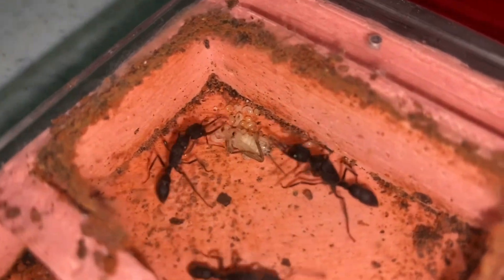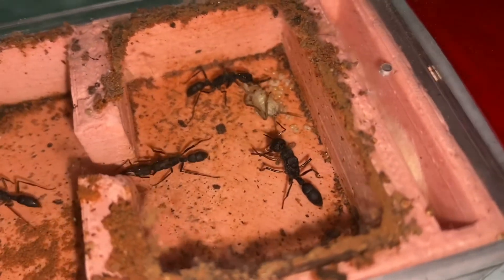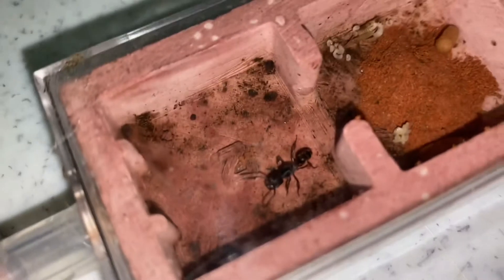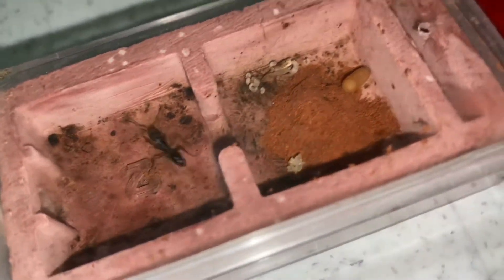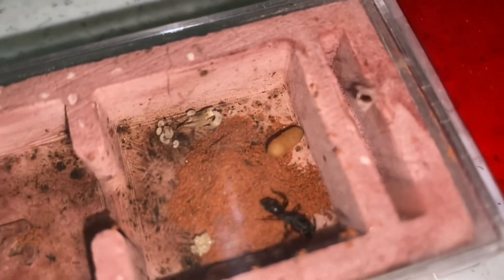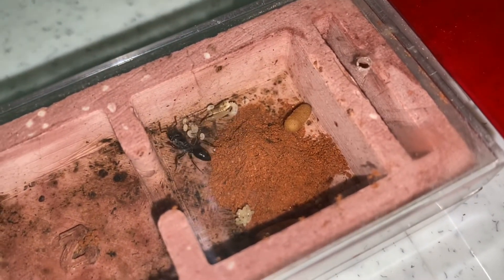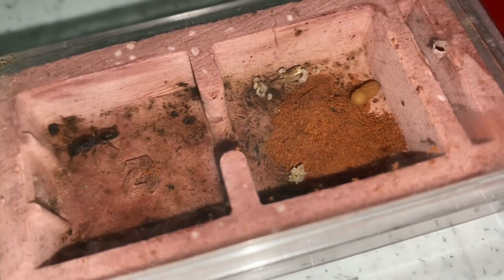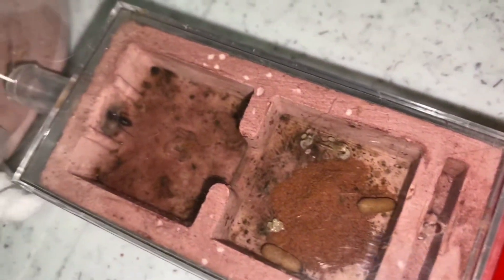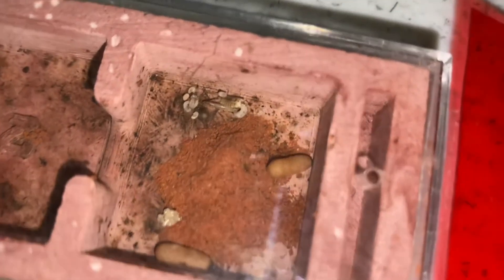If you have any suggestions for this new colony, you can leave a comment below. Next, I'll show you my Odontoponera denticulata. This colony is also very new — there's only the queen and the brood right now with some cocoons. She's actually quite sensitive and really quick to react to any movements and changes in light and temperature. Right now she's hiding because of the light, and there's also sand here.